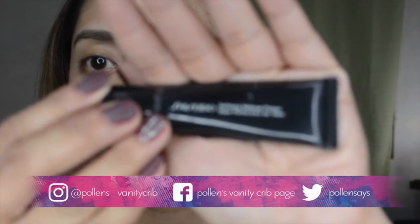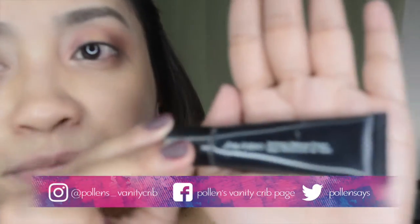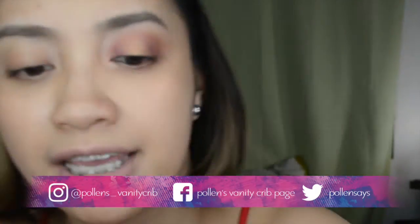First, we're gonna use an eye primer to intensify the color of our eyelids. I'm using it as a shadow refining makeup primer, and we're gonna apply this on our entire lids.